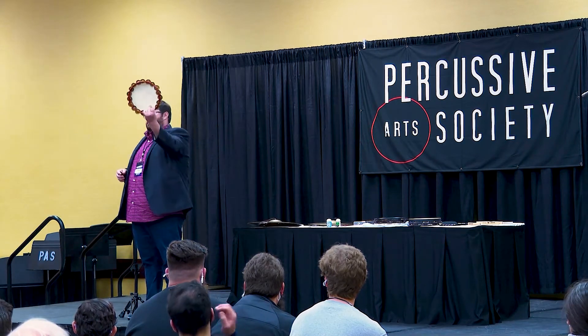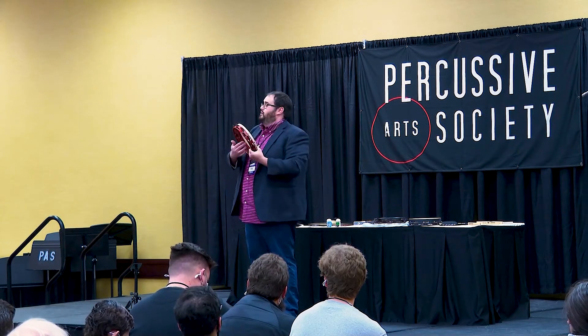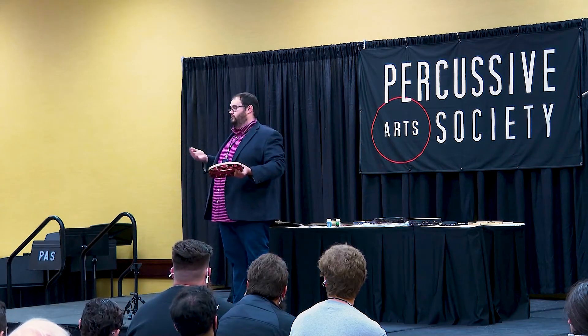Imagine walking into a junior high and saying 'please do this.' The reason I put my middle finger on top and then my thumb on top, splitting this into two halves, is for articulation or to dry up the sound.